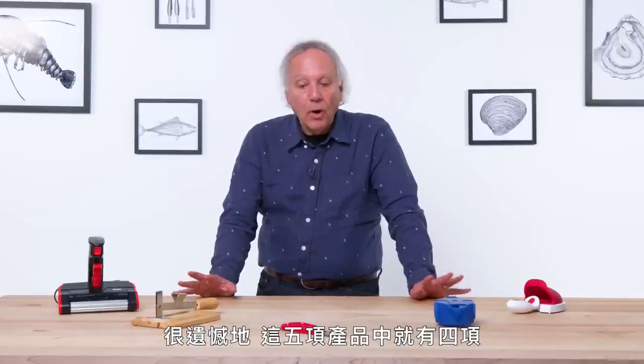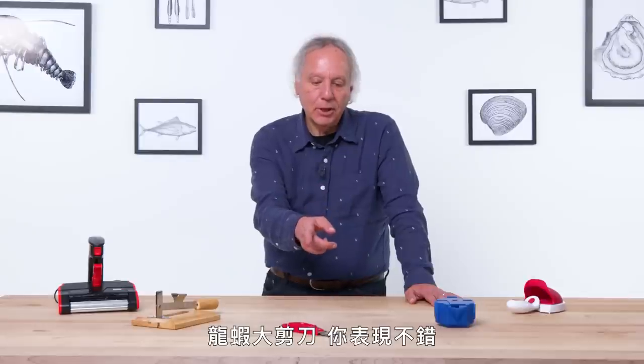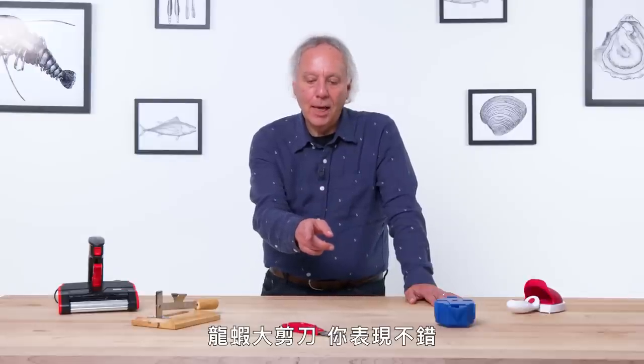The worst thing you can do as a designer is disappoint your customers. Unfortunately, for four out of five of these products, I am disappointed. Lobster Shears, you're okay. When buying seafood gadgets, manage your expectations.